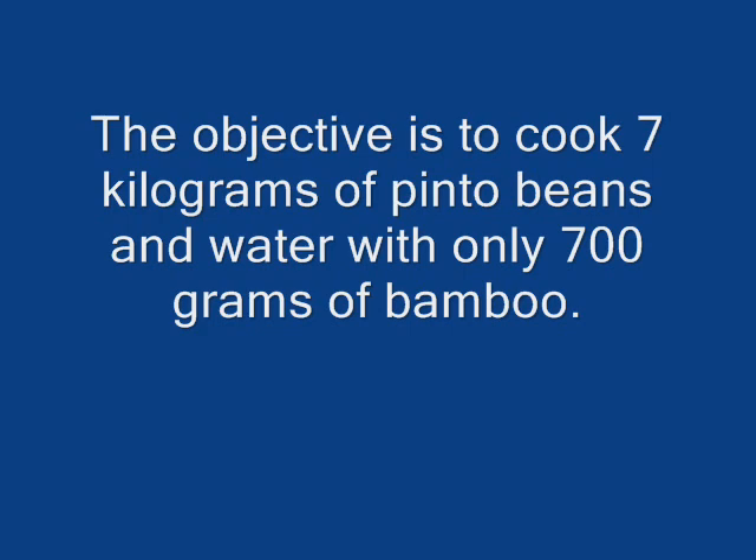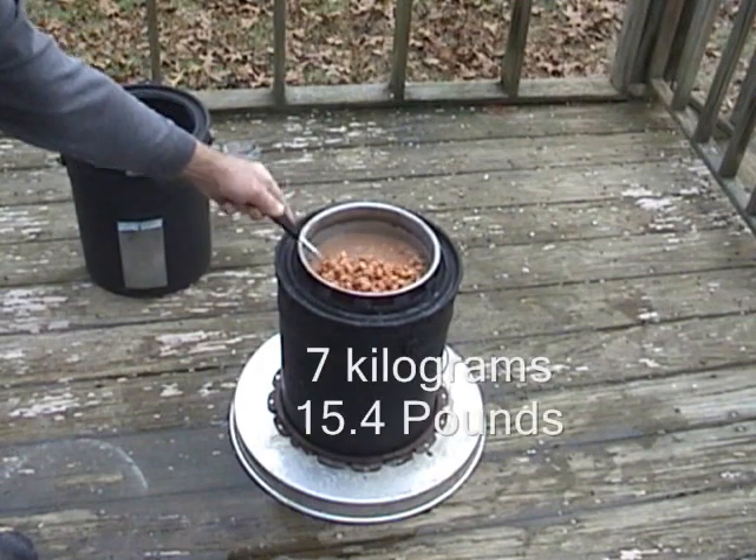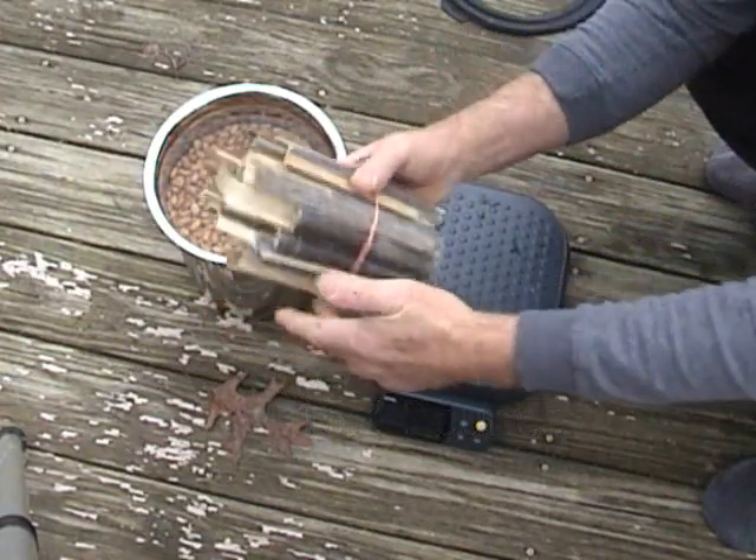I will attempt to cook 7 kilograms of pinto beans — that is 15.4 pounds, or almost 2 gallons.